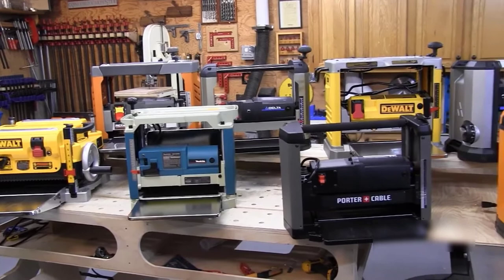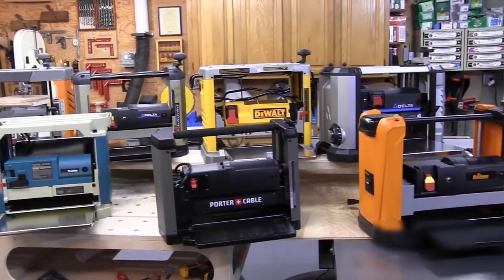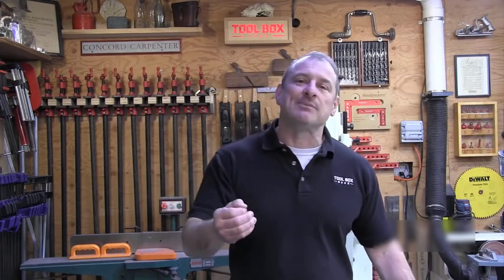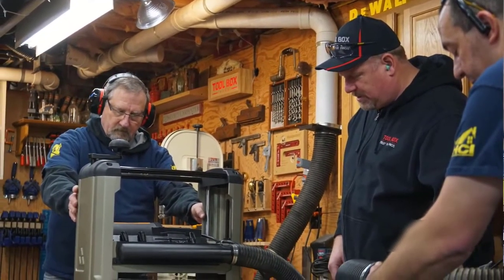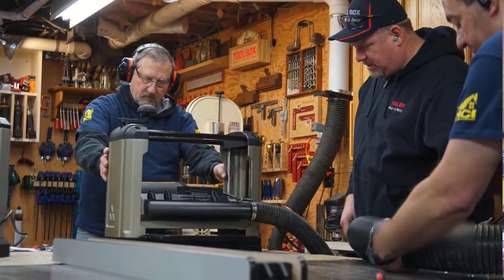Let's talk about the features and specifications. Portable thickness planers have a lot to squeeze in — they need a lot of power in a small footprint and need to be reasonably sized so you can move them around the shop. Even with these limitations there are some substantial differences in size and weight among the machines we tested, ranging from 58 all the way up to 92 pounds. Check the article for more detail on that.